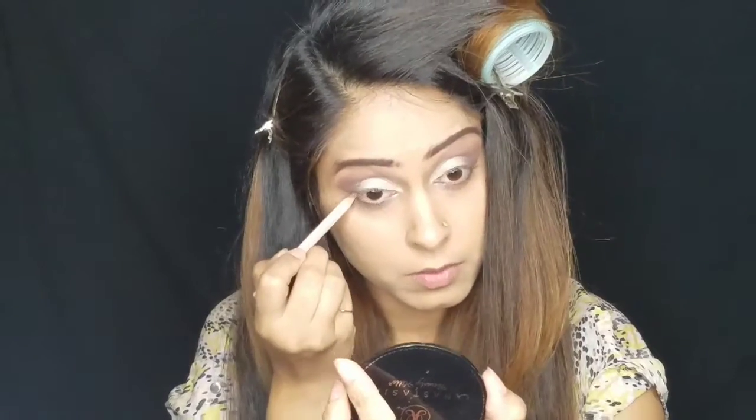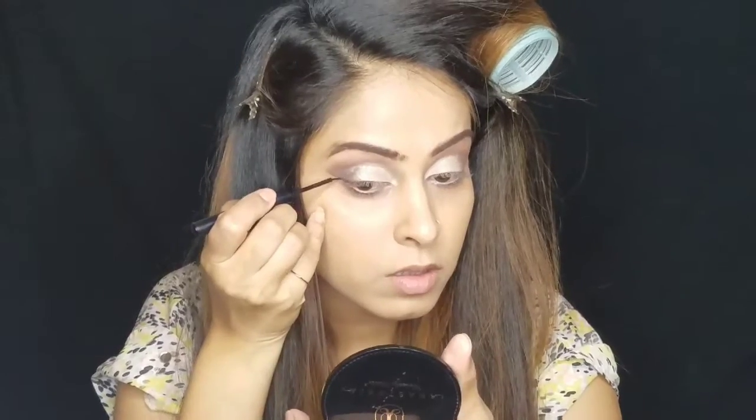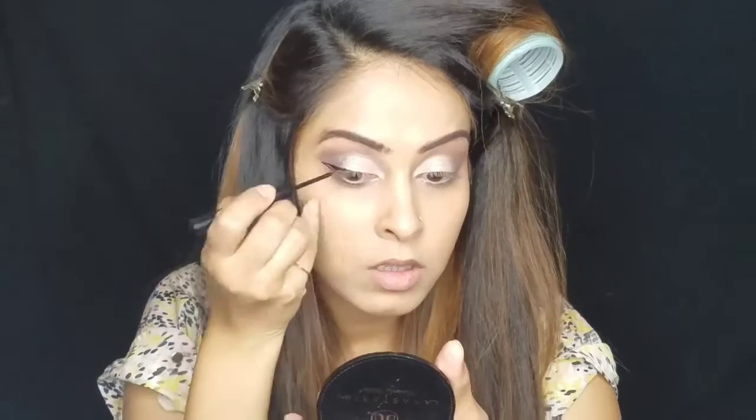Here I'm applying my NYX wonder pencil in nude in my waterline. Another benefit of applying and removing the tape is that you get this nice little guide to apply the eyeliner and you can create this beautiful wing line.